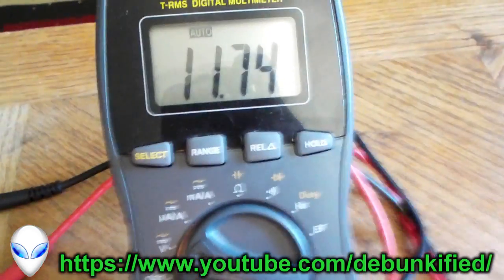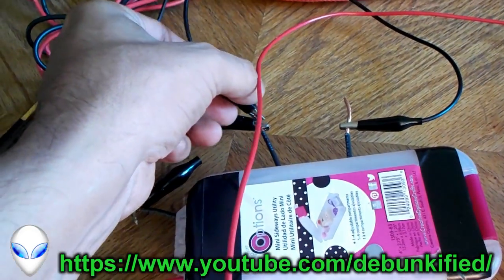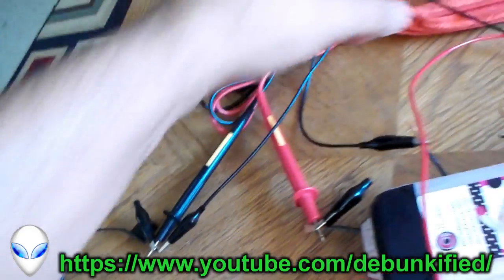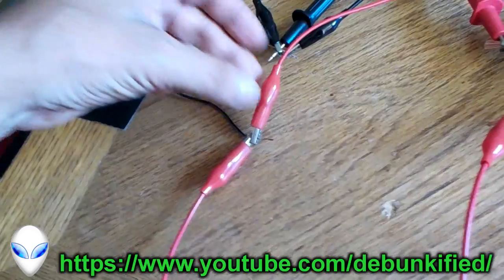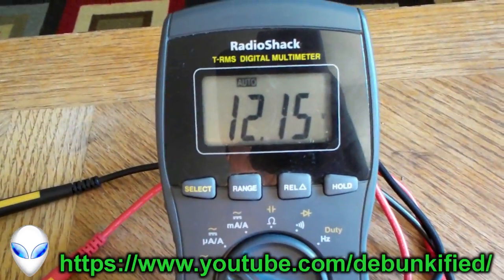We've got 578 milliamps current — that's 0.577 amps. The voltage is 11.74 volts. Now let's take this negative off here and place it over on the power supply. Since we only have three meters, I gotta switch one off — take the positive off here, place it over here — and we got 12.15 volts.